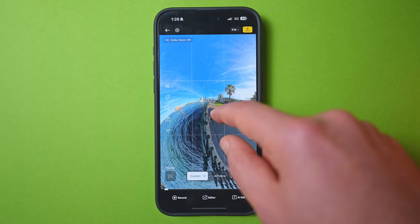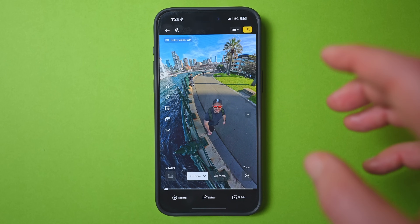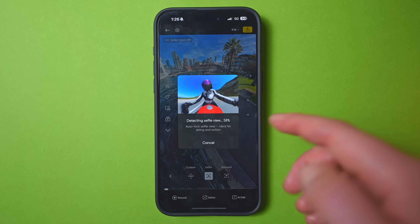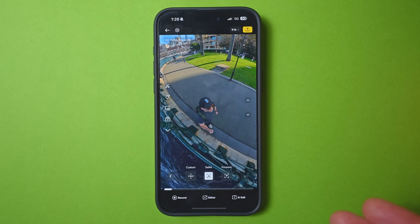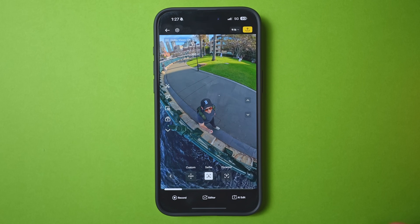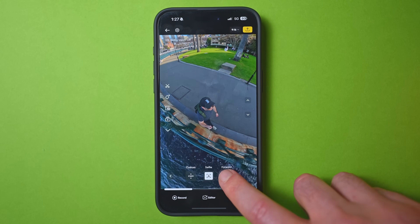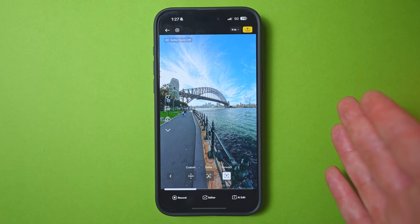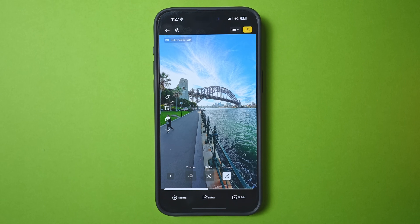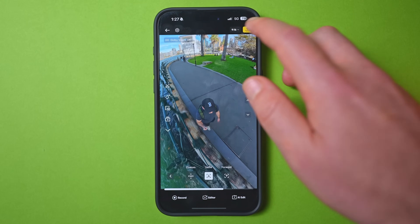Another really simple and stylish reframing option is to tap custom at the bottom left and choose selfie. The app will identify you and keep you dead center in frame with perfect stabilization — perfect for a walk-and-talk pointing back at you. Likewise, if you tap forward view, the viewpoint aims forward in the direction you're moving. If you're happy with either of these, just select your chosen viewpoint and tap export.